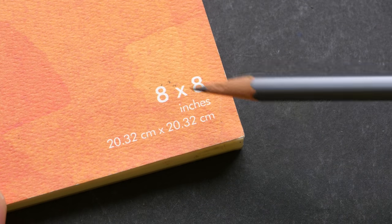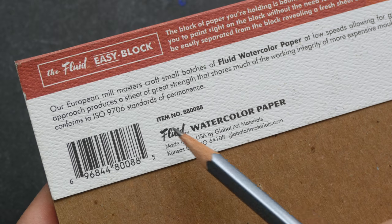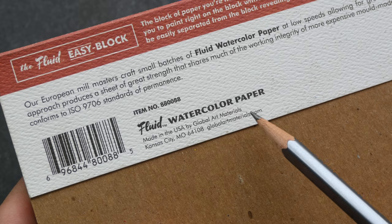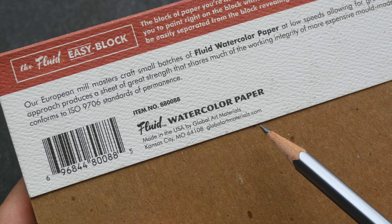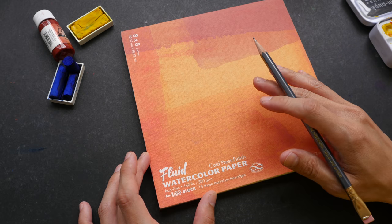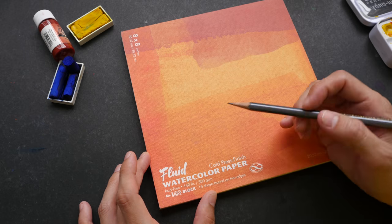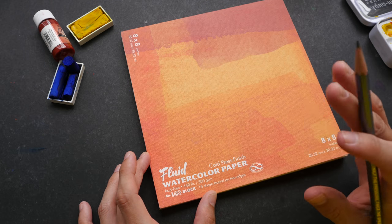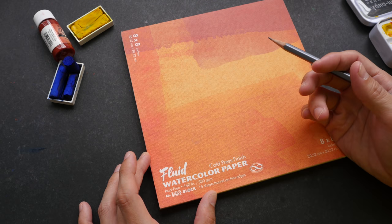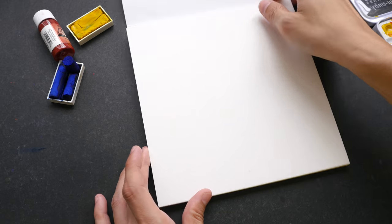It also has a square format. On the back it says the paper was made in a European mill and assembled in the USA by Global Art Materials. There is no mention of any cotton content, so this is just a basic cellulose watercolor paper. Fluid also has another line called Fluid 100, which uses 100% cotton watercolor paper.